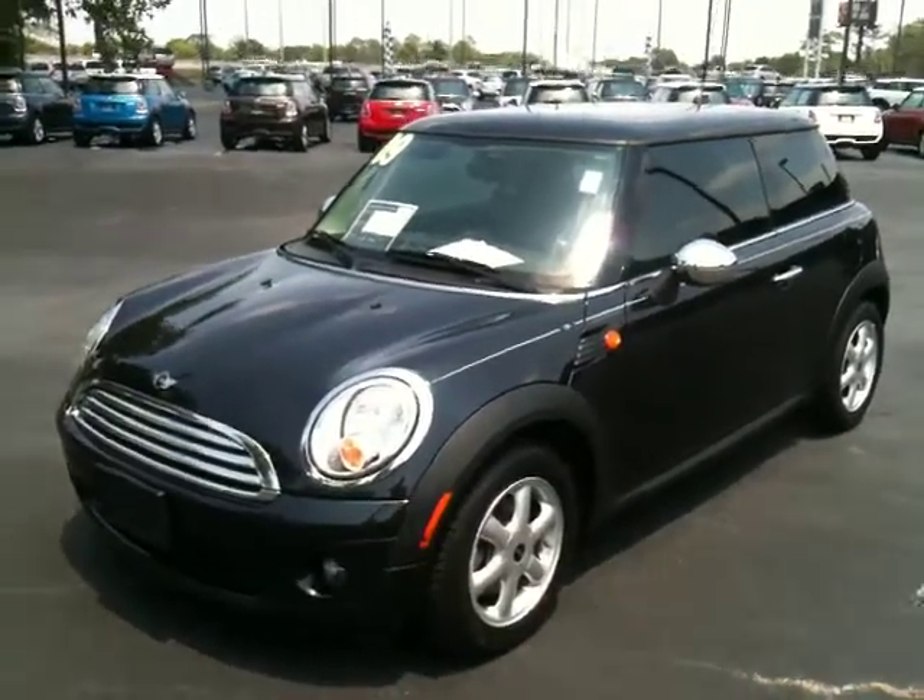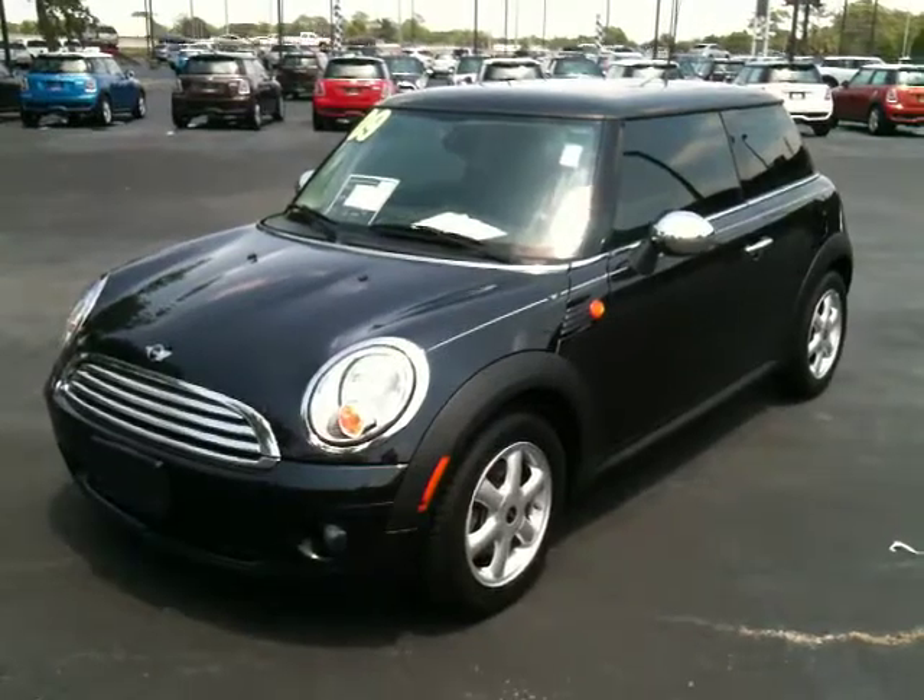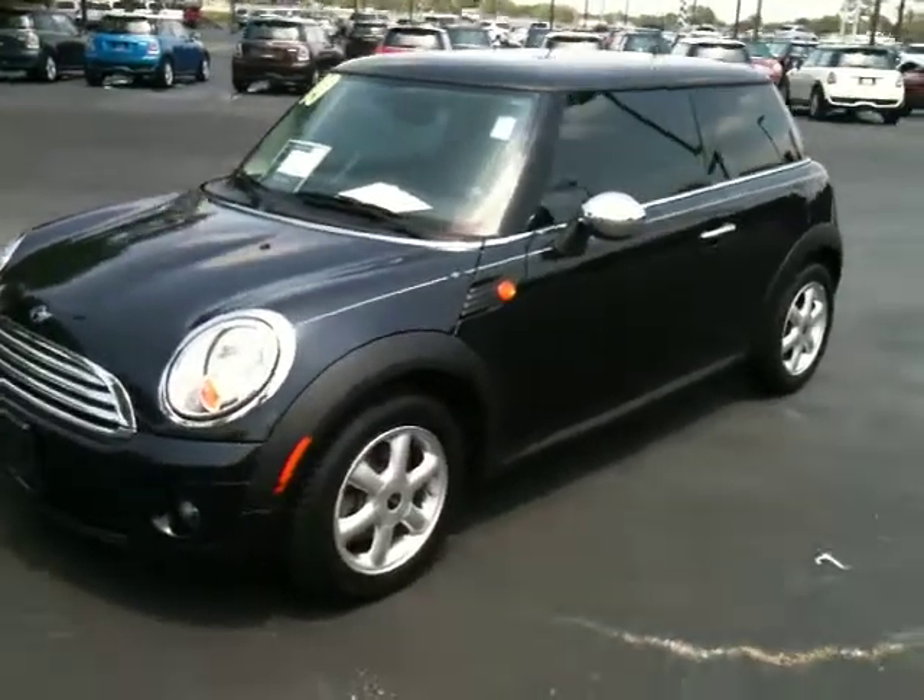Hi Teresa, this is Chris Cutting here at Orlando Mini. I just wanted to give you a quick walk around of the car so you could check it out before you get here.